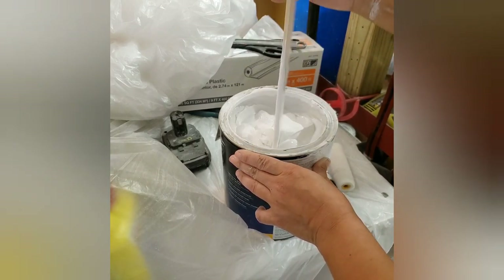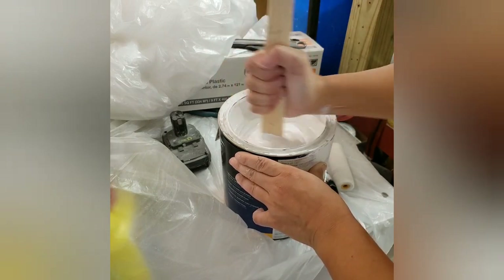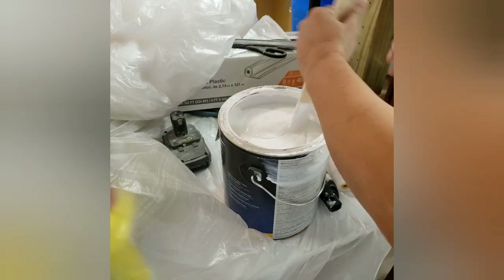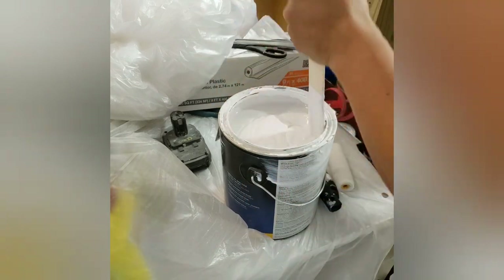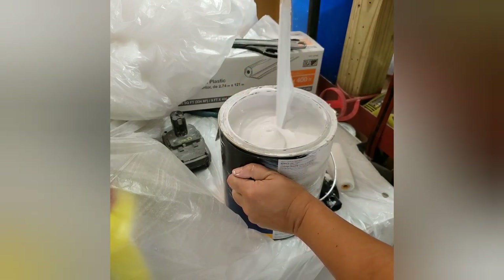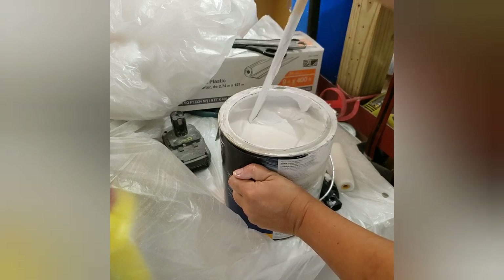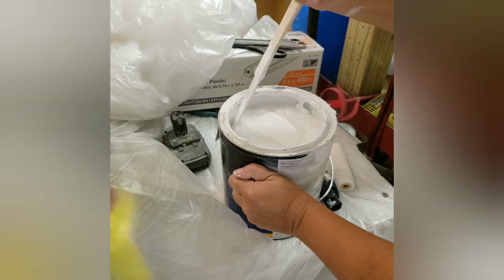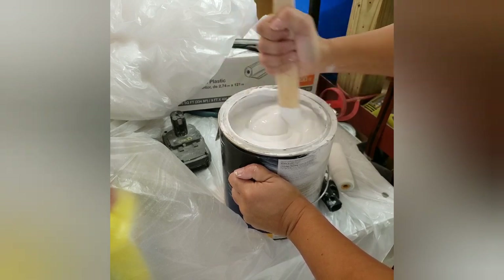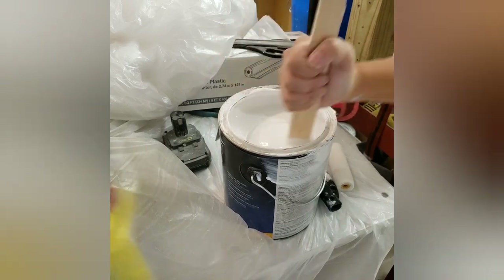Now that we knew how many upper and lower cabinets we were going to use, I started to prime. As you can see, the primer here is really thick, and that is on purpose. When you're doing kitchen cabinets and painting them yourself, you do want to make sure you're using good primer and good paint. We did do that with the upper cabinets, but I was a little disappointed with the lower cabinets — not because of the primer, but because of the paint we used.